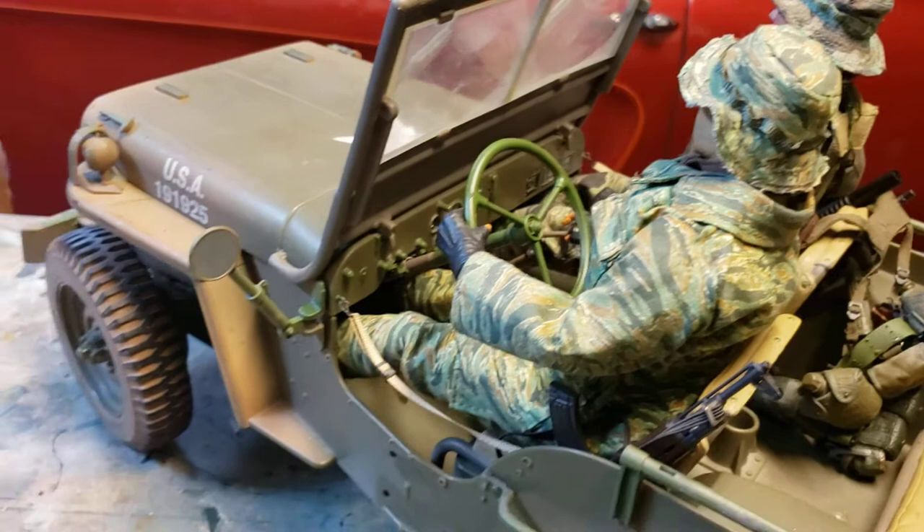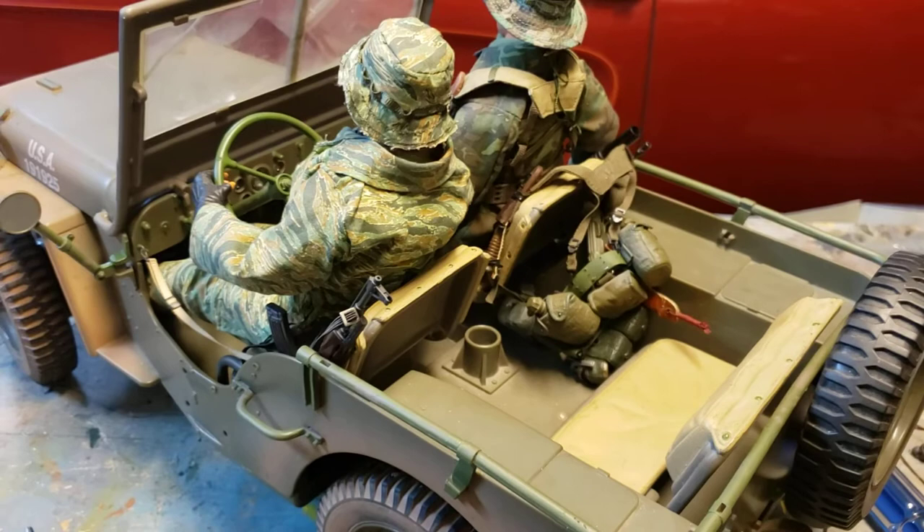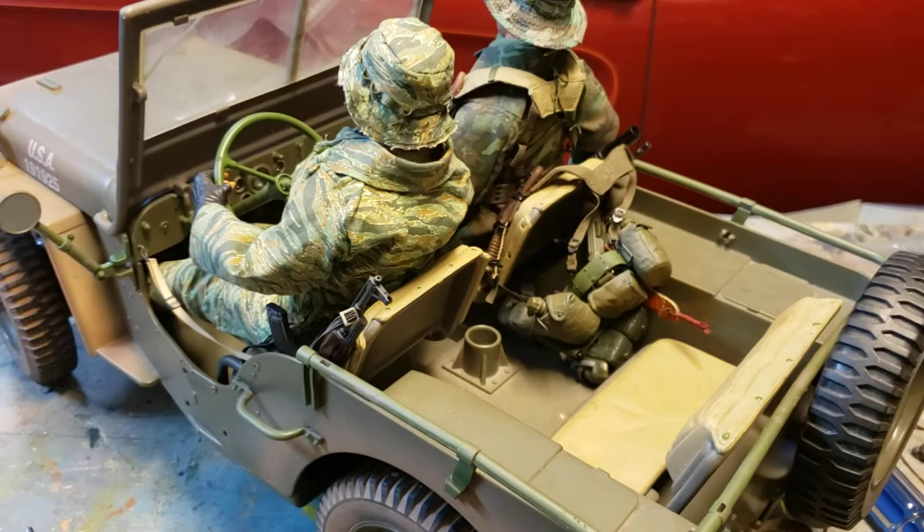So we're getting there pretty quickly. Waiting on all my suspension components to come in from Aliexpress — it'll probably take a fair couple of weeks with everything going on.